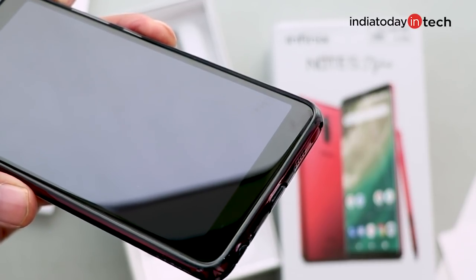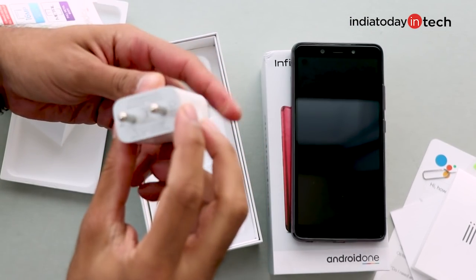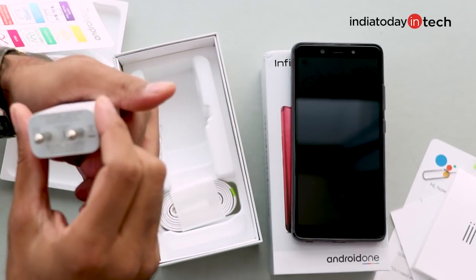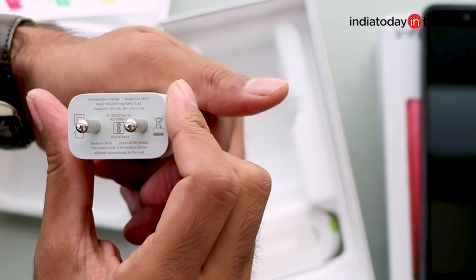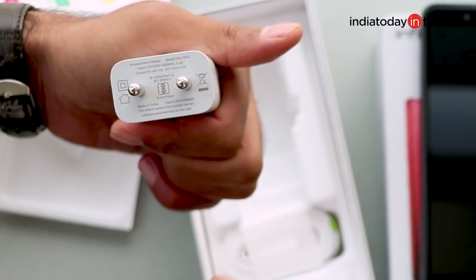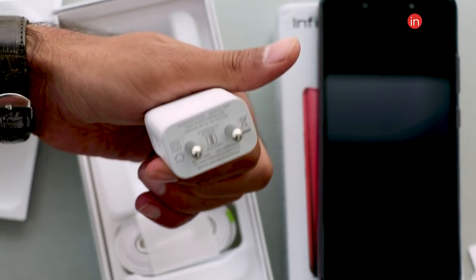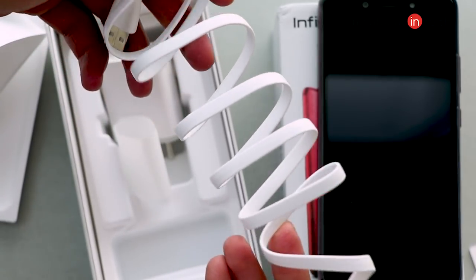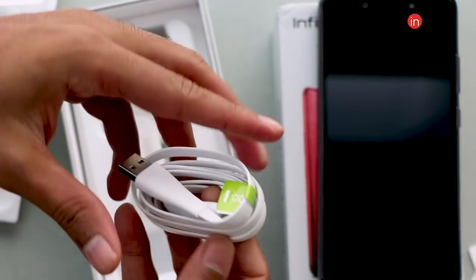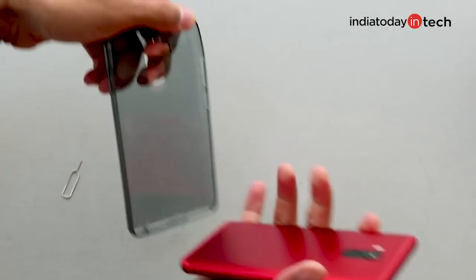The case extends slightly beyond the phone's front surface, so if you place it face down it will also prevent scratches on the display. Next is the travel adapter — the output on the charger is 9V 2A, summing up to 18W, so the phone comes with a fast charger and supports fast charging, which is pretty nice. Next there is a micro USB cable — a flat one with good length and quality. Now the first thing I'll do is pull out the SIM tray on this device.